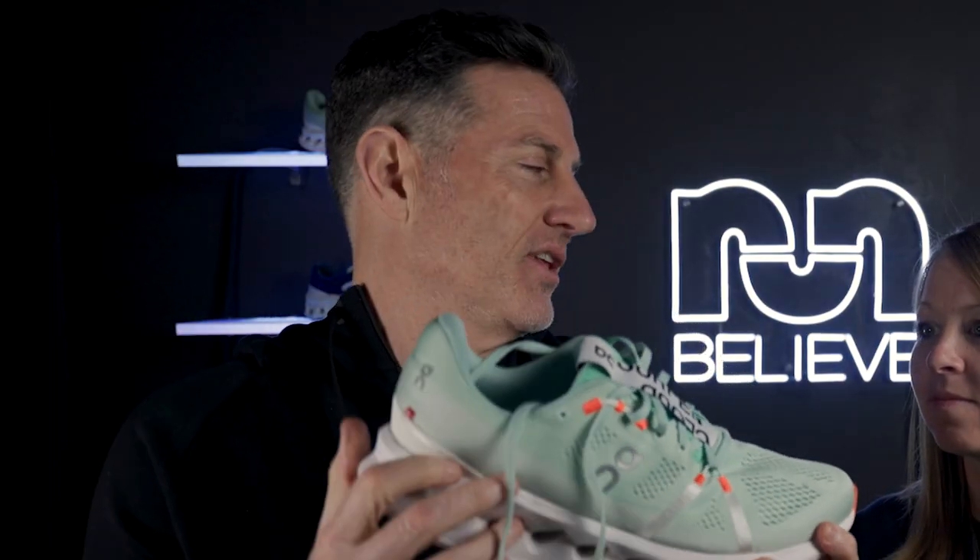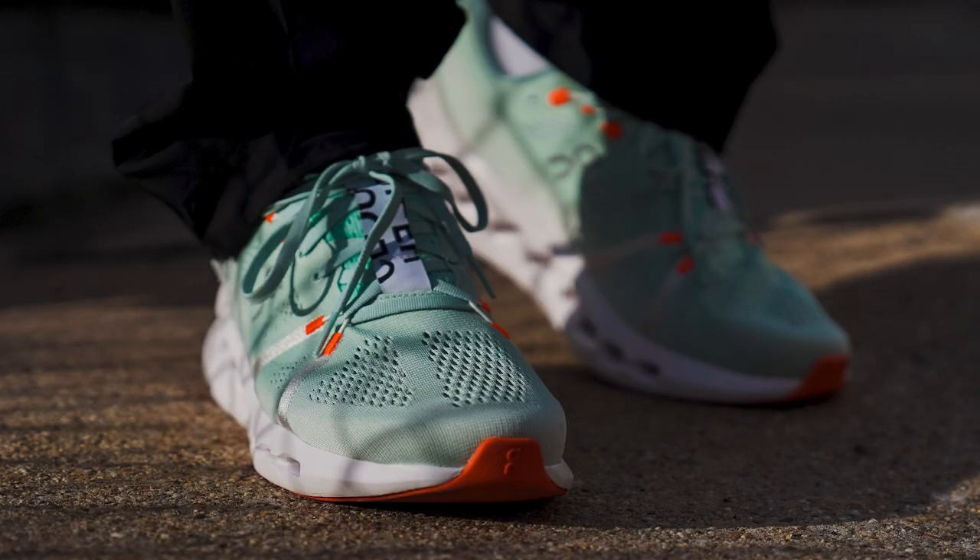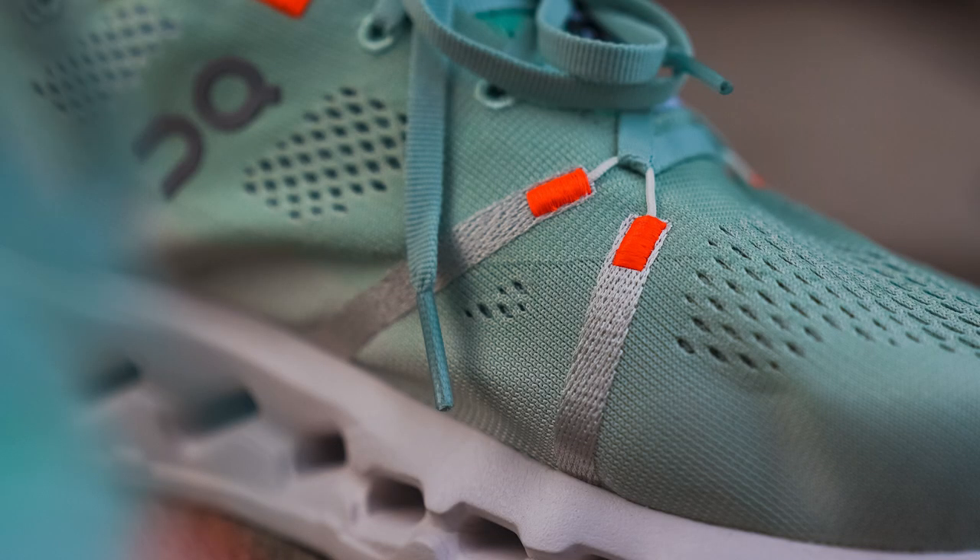We are talking about the On Cloud Surfer and we're really excited. The real news is everything below the upper, but we like to start with the upper and work our way down. This is a daily trainer from On. This upper feels like quite a departure from On's traditional shoes — it's got more cushioning, but it has the On look. The aesthetics are on point as they always are, but there is just a lot more padding and it feels more like a traditional daily trainer.